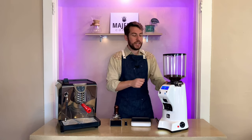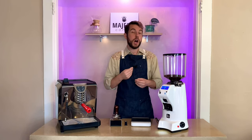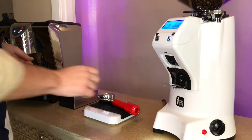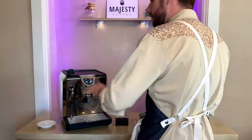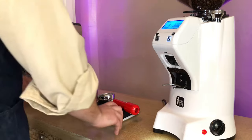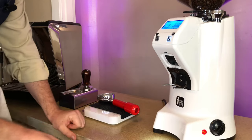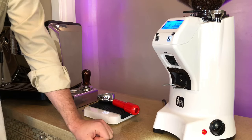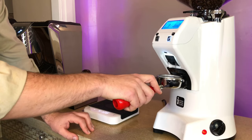Now I'm going to give you a demonstration of how it works, what it looks like, what it sounds like, and pull some shots back to back to see the differences in dosage output. I've got the Eureka over here and the Oscar Two from Nuova Simonelli on the left — a great heat exchange boiler system where you can pull shots and steam at the same time, also available at MajestyCoffee.com. I did coarsen the grind up a little after dialing in too fine earlier, and now it's pulling beautifully.